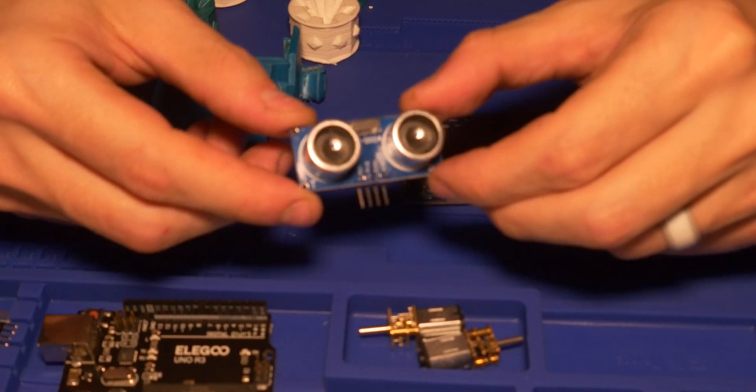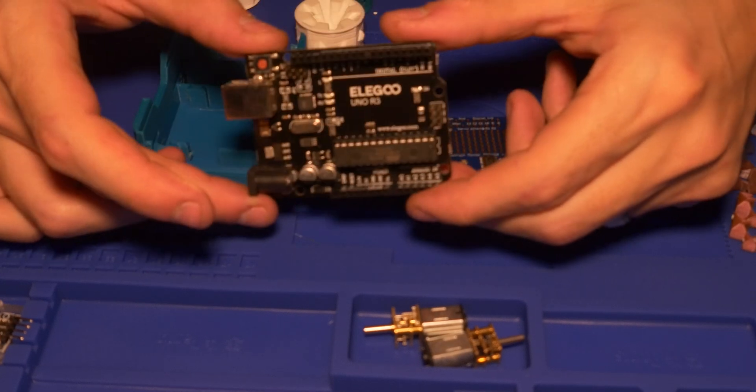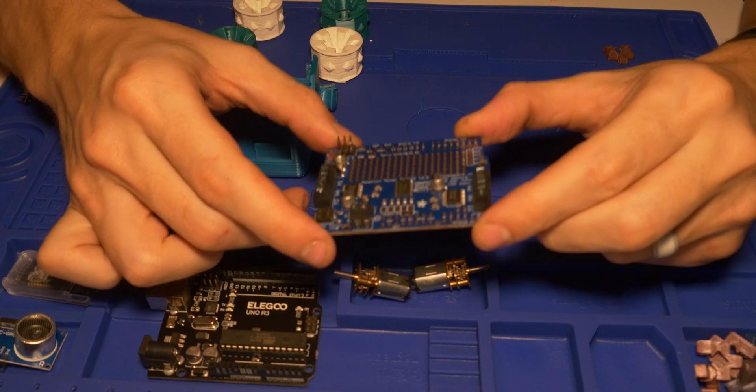Pretty basic components being used: we got an ultrasonic sensor, the two motors that you can see right there, an Arduino Uno, and an Arduino Uno motor shield that was sold by Adafruit.